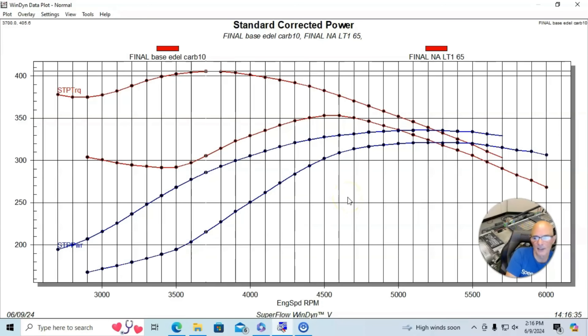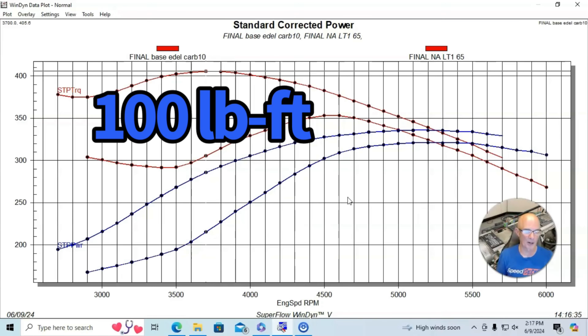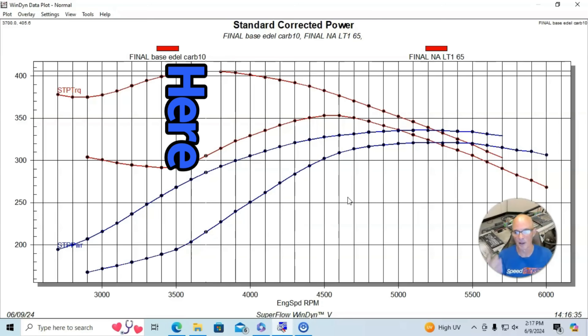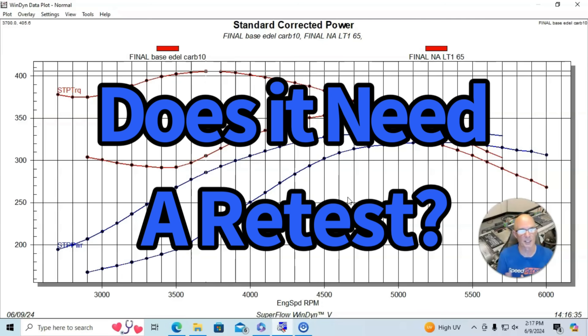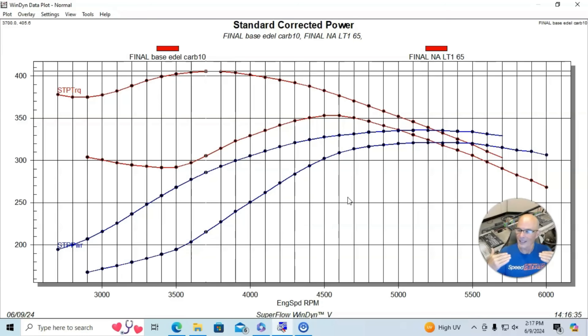Looking at the results after we came off the dyno, I thought that looks like way too big of a difference in the torque area — we're talking about nearly 100 foot-pounds of torque down at 3,500–3,600 RPM. I honestly don't think there's that much difference between a carbureted intake manifold and the factory LT1 short-runner intake manifold. When I ran the same comparison on the L99, we saw 40–50 foot-pounds difference. This just seems like a lot, so I'm probably going to redo this test for my own verification to make sure this is indeed the real change in power.